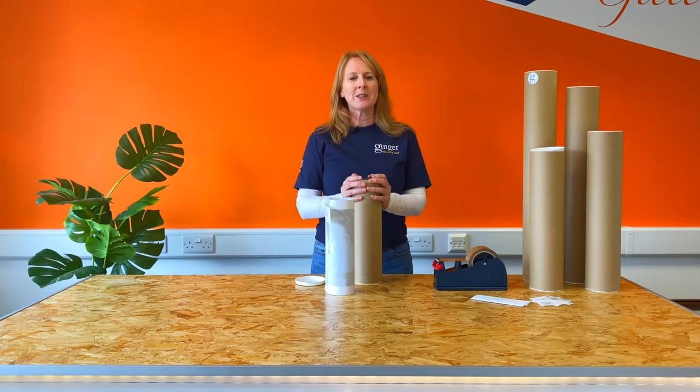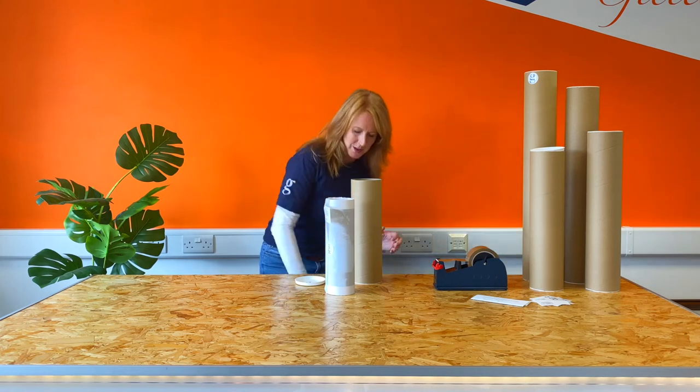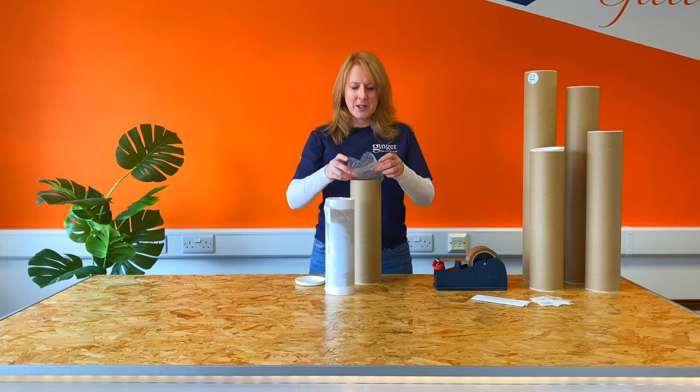Your print is now ready to pop in a postal tube. We like to use a small square of bubble wrap as added protection.